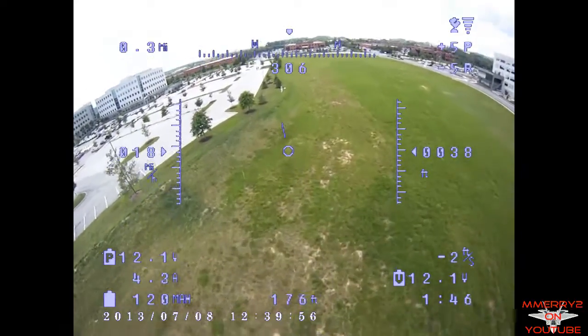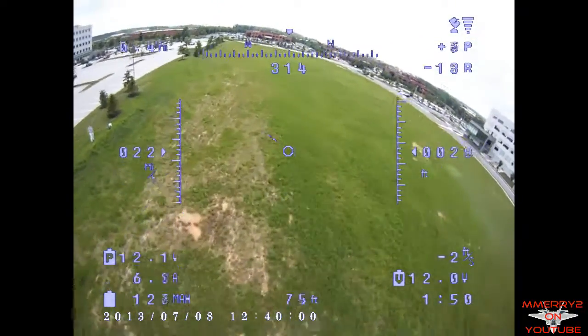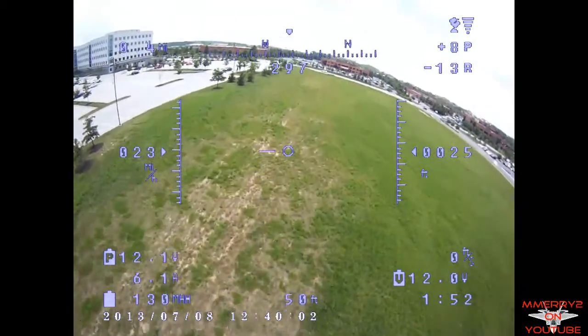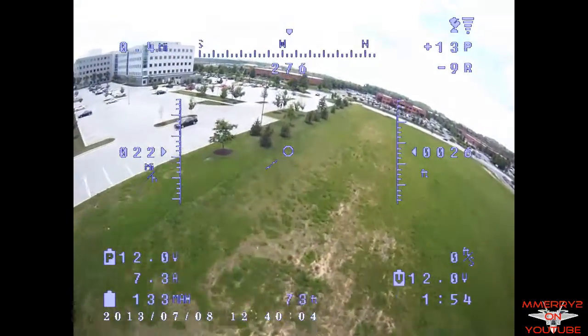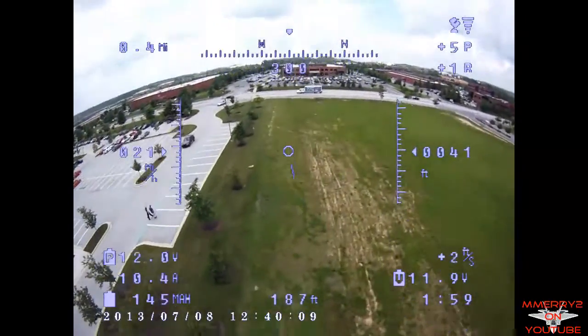I like the Storm OSD because it includes some great features for FPV. It's got a stabilization mode with a heading lock, a return to home mode, and the new 1.1 firmware version has a range limit. We'll talk more about these features during the flight.